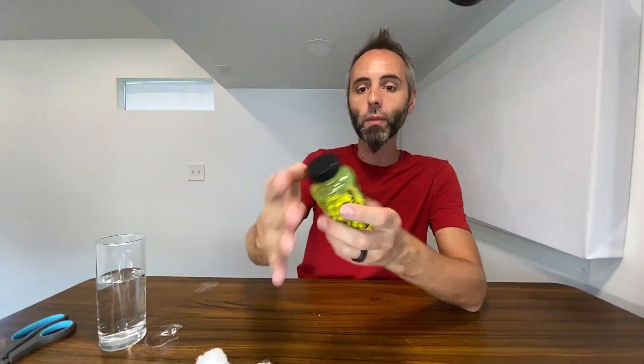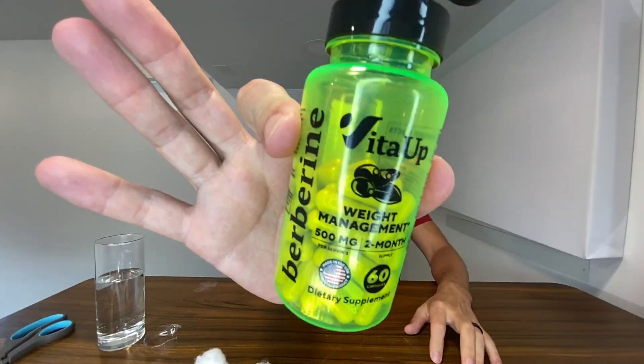If you're looking for a good berberine supplement, definitely go and check out this one right here — you get a two-month supply. Thank you all for watching, and Dad out.